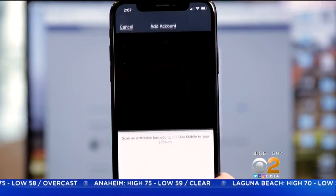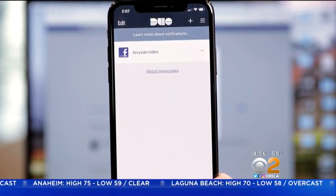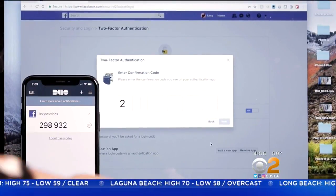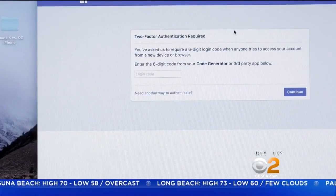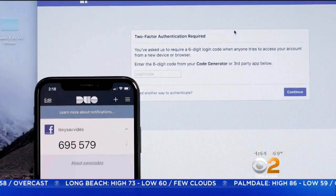Next, scan the QR code from the authentication app on your phone. Confirm by entering the code from the phone screen on Facebook. Now when you log into Facebook with your password, you'll also need to enter this code.